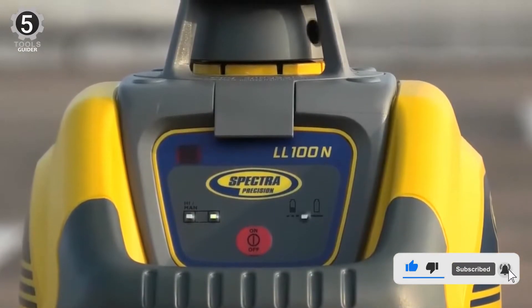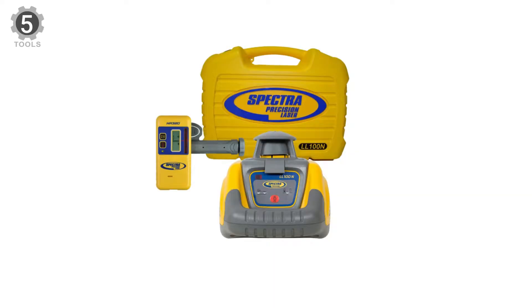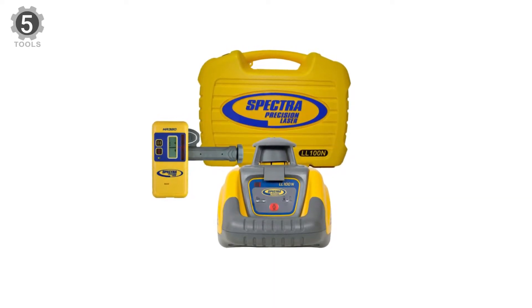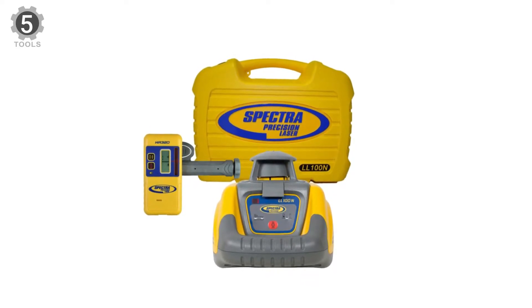The L-100N is the entry-level construction site laser level from Spectra Precision — a fully self-leveling rotating laser level designed to be used outside on construction sites.